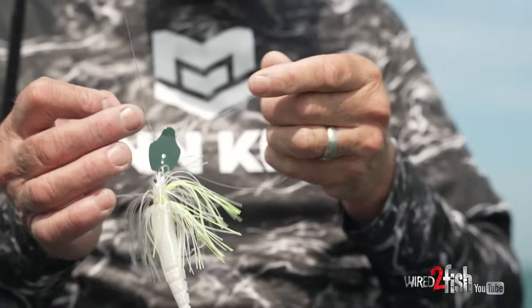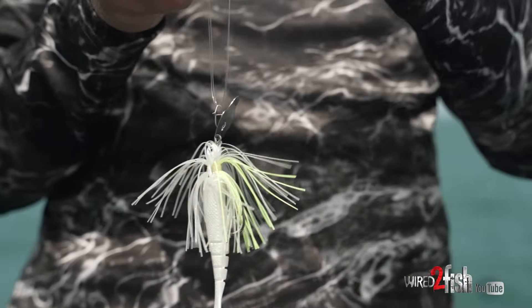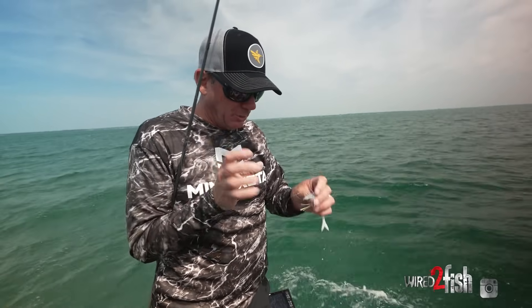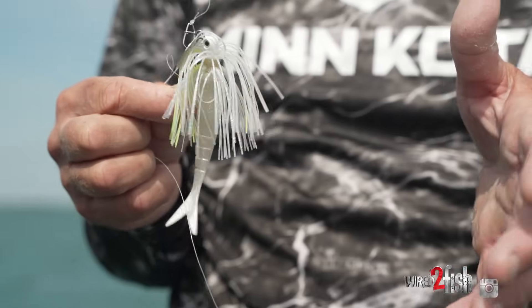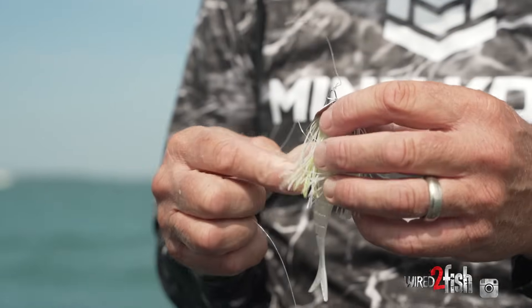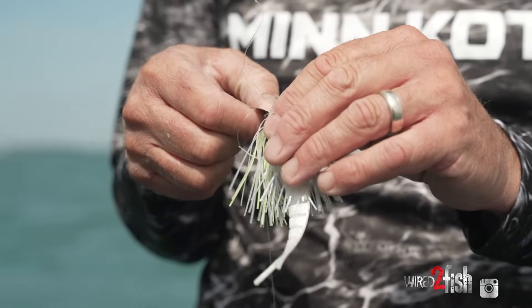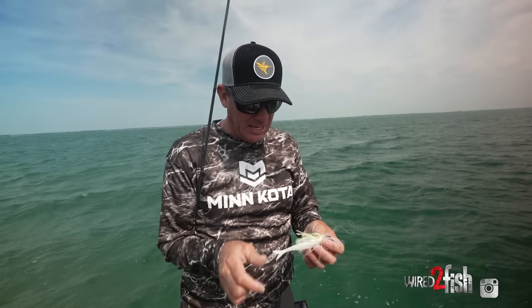This is a half-ounce tungsten Strike King Thunder Cricket. What I like about the tungsten model compared to the standard one is the blade is a little bit smaller, so it runs a little deeper. Also, when that blade bounces against the tungsten head, it makes a lot of noise, and smallmouth are definitely focused on noise.